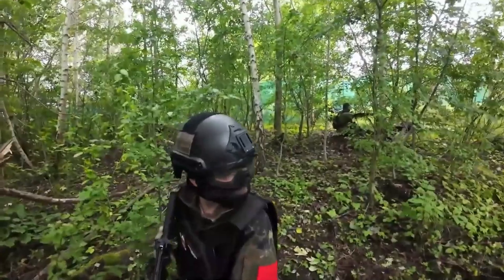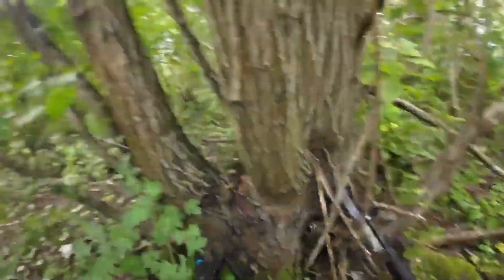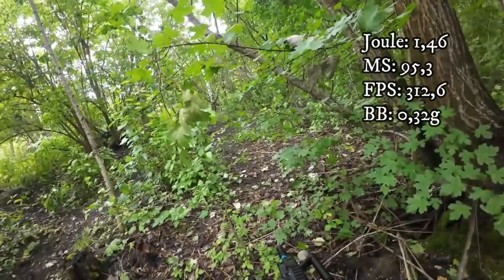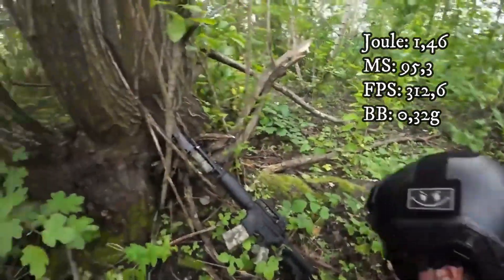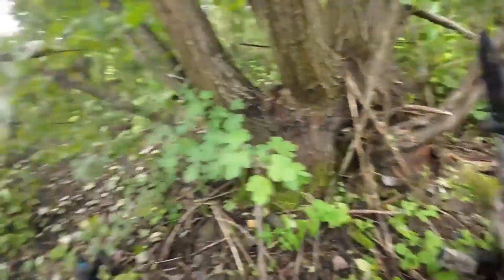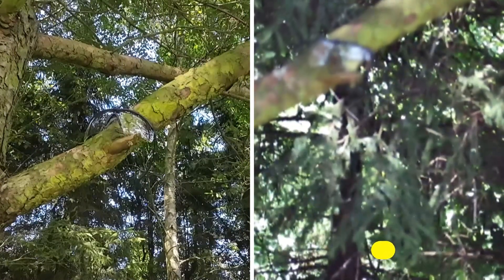I'm using two different airsoft guns. The first is rated for five meters with 1.46 joules, 95.3 meters per second, or 312.6 FPS. I'm standing five meters away, so let's see how these goggles would have survived if I got shot in the face.